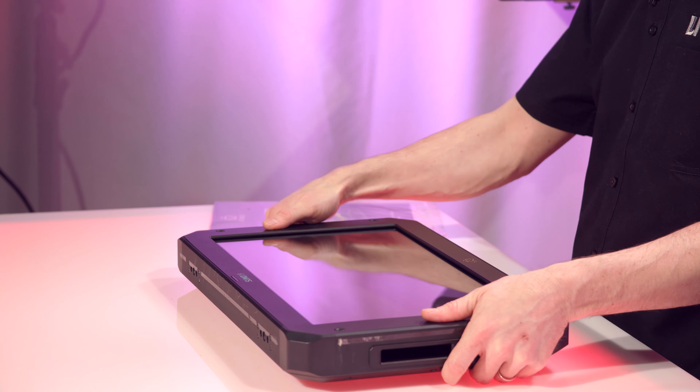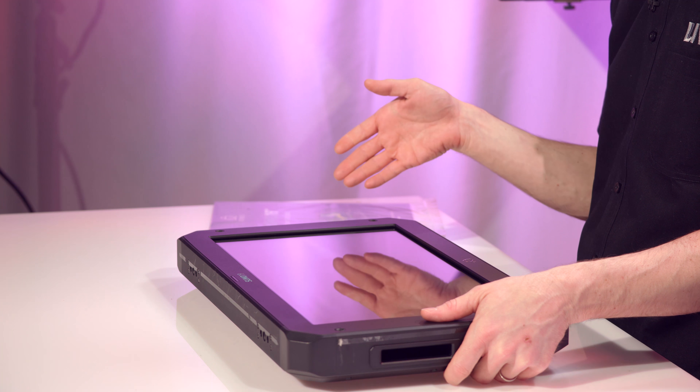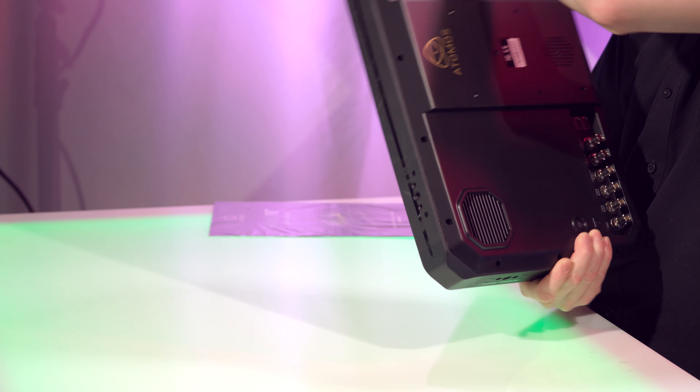It is a beautiful 19-inch, 10-bit, 1080p monitor that accepts 4K all the way up to DCI formats.